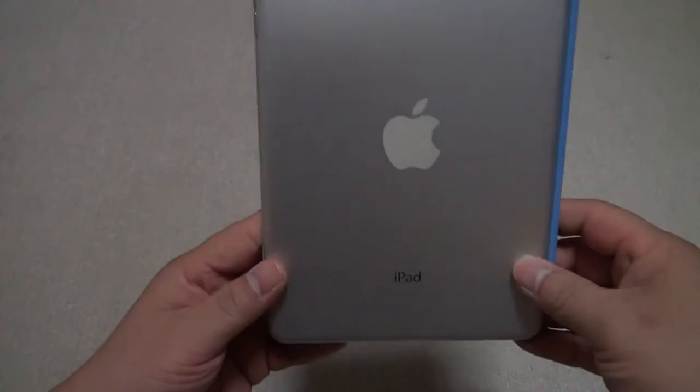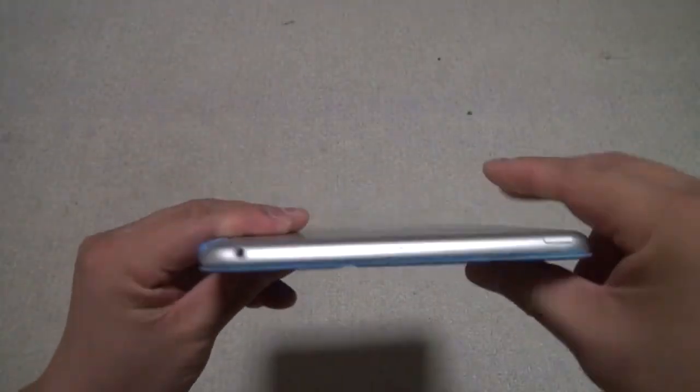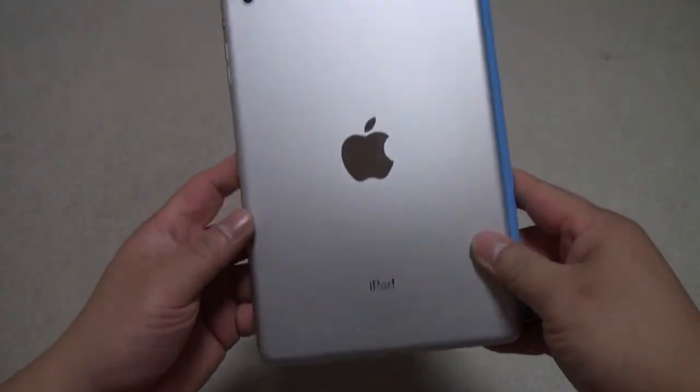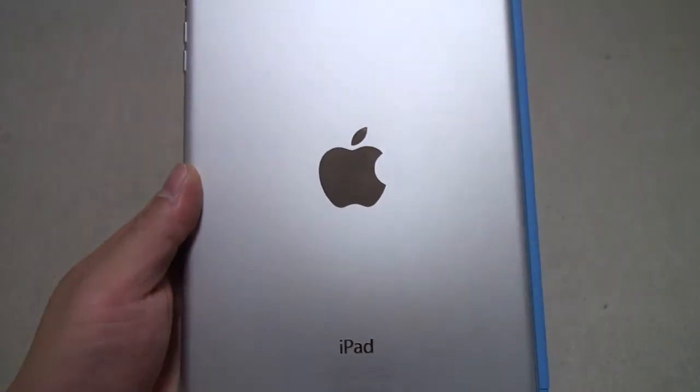As you can see, this is the white 64GB WiFi only version. I love the design — it's thin and light. The back is silver with the logo being like a mirror, very reflective.